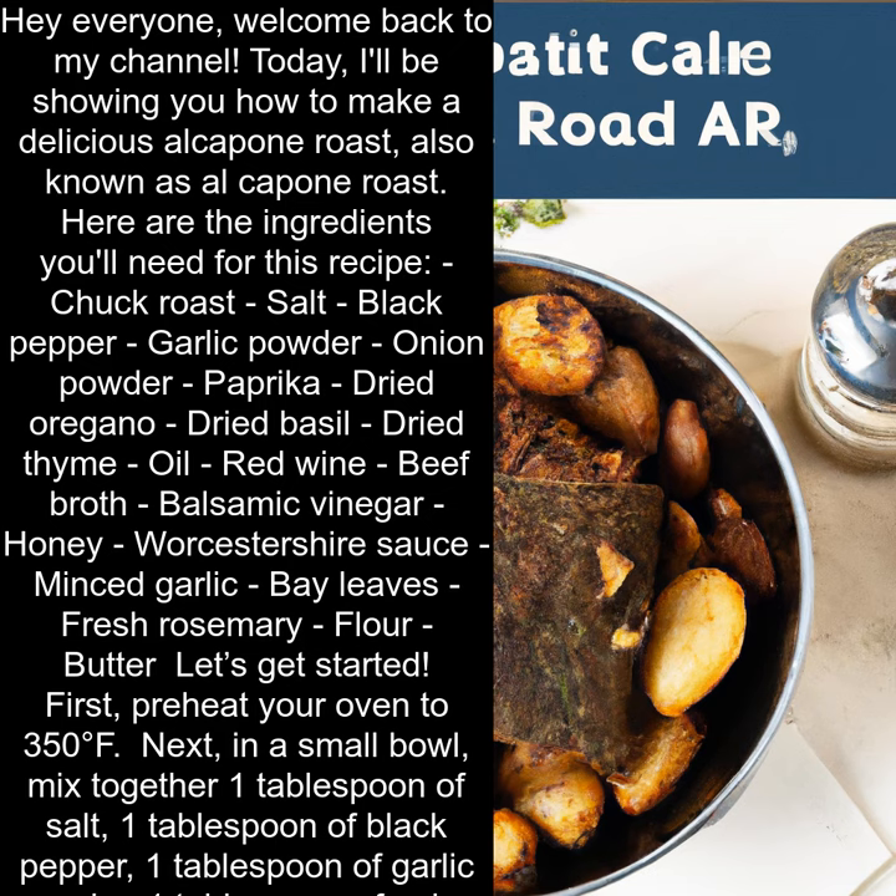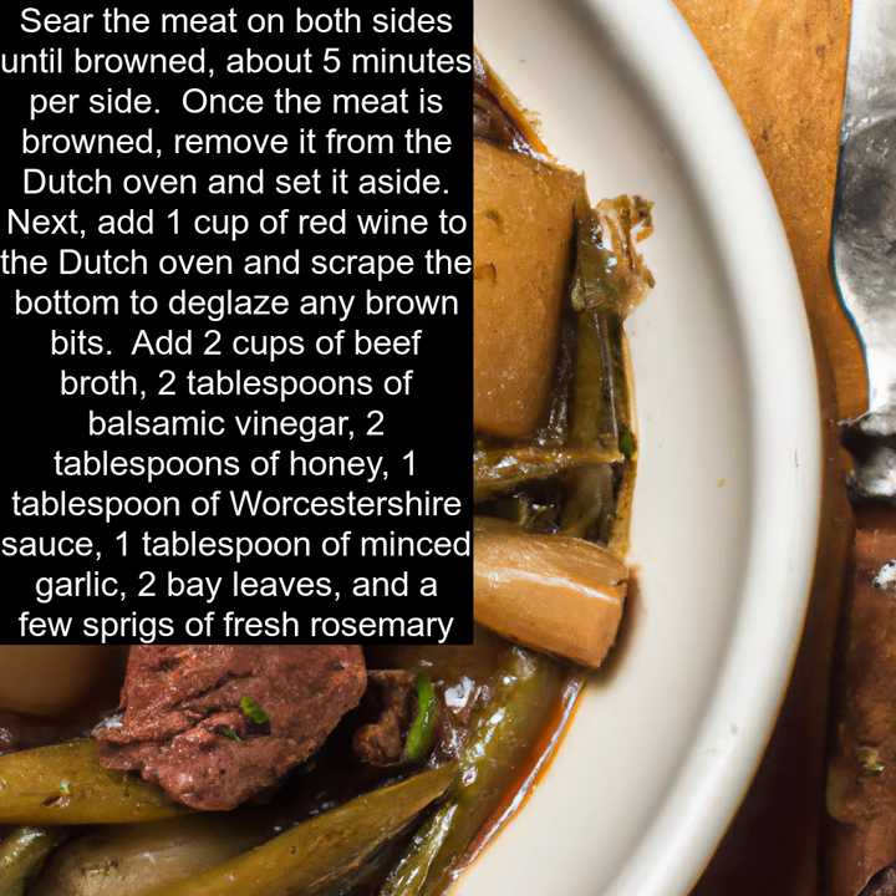Then, season your chuck roast generously with the spice mixture, pressing the spices into the meat. In a large Dutch oven or oven-safe pot, heat some oil over medium-high heat. Sear the meat on both sides until browned, about 5 minutes per side.